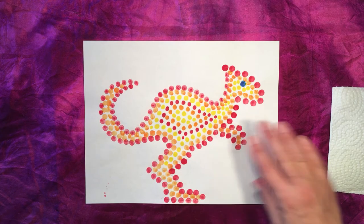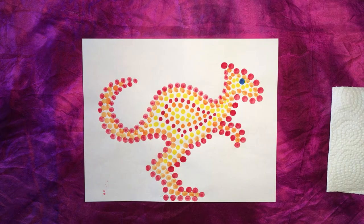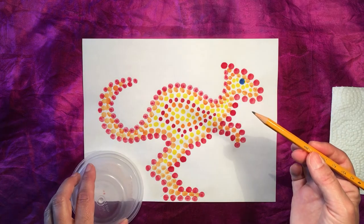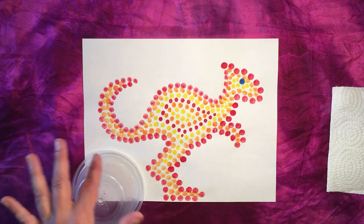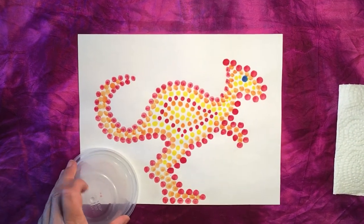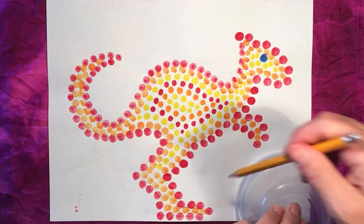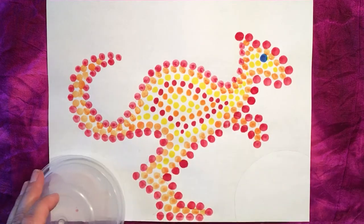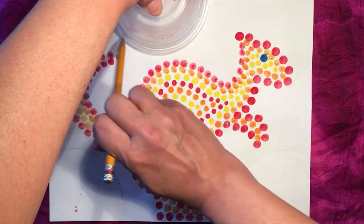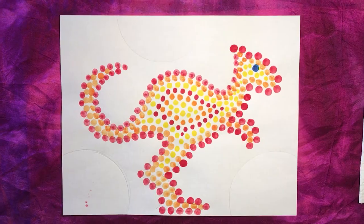Now that the inside of our kangaroo is completed, we're going to begin with the background. I'd like you to find something circular, like the lid of a yogurt container or a small bowl. Take your pencil and simply place your round object down where there's some room — in this corner, this corner, and up here. I'm going to place my bowl down, trace around it — it doesn't have to be the entire circle, just a little bit. Now we're going to start painting the background.